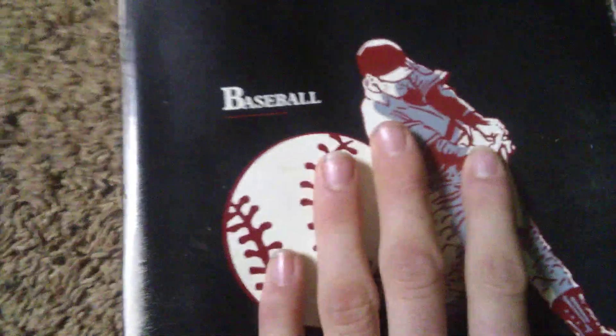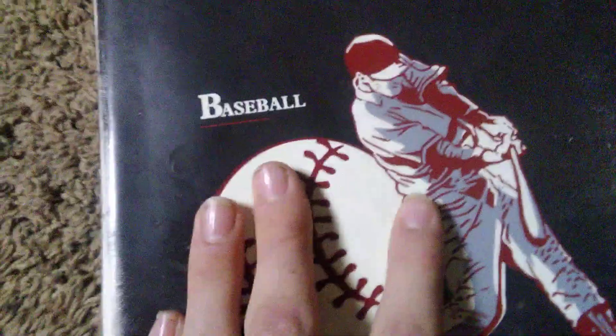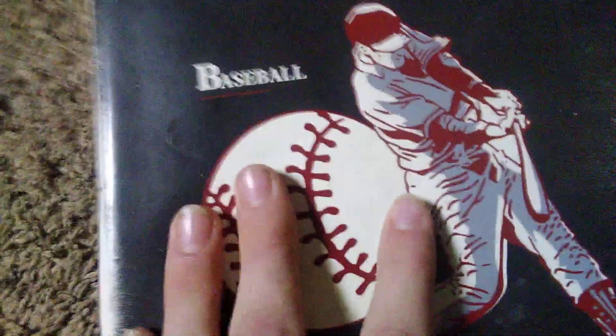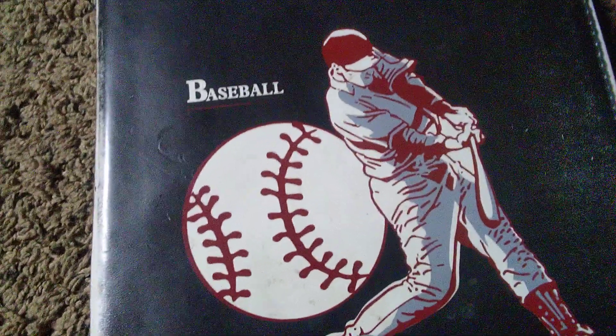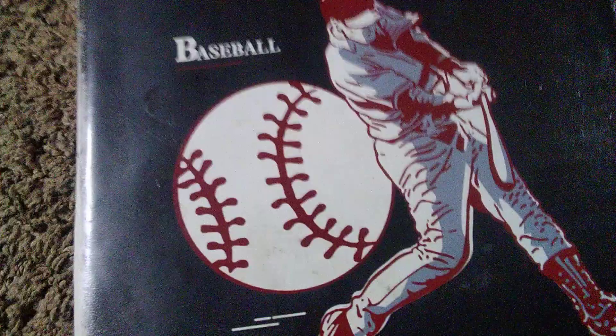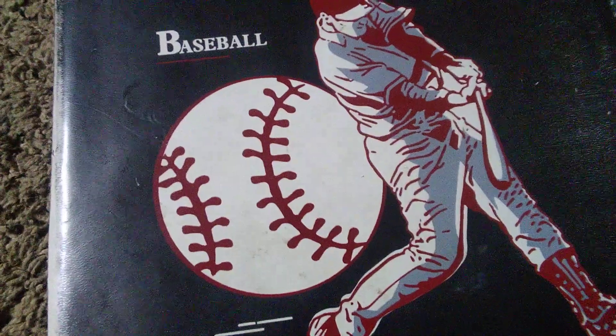I keep them in this baseball card binder. But if you want to see my baseball cards, let me know and I'll do a video on them once I get sleeves for them. Stay tuned for more PJ Dude Reviews. Bye.